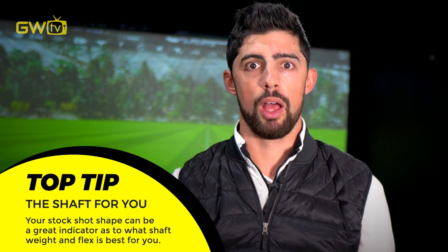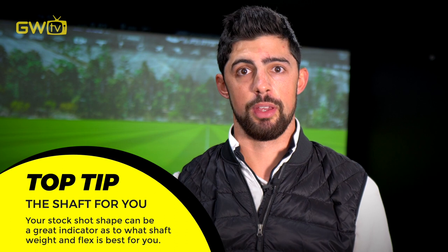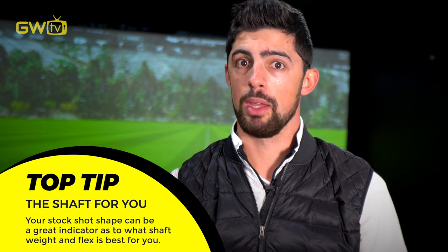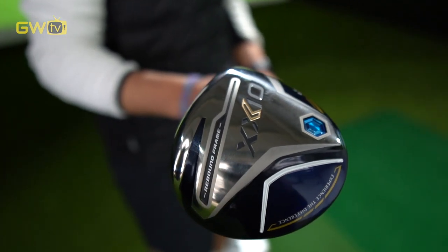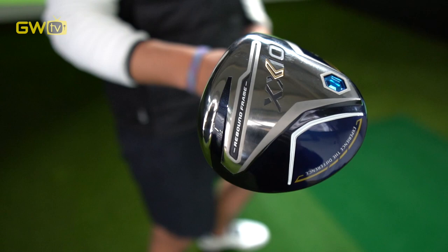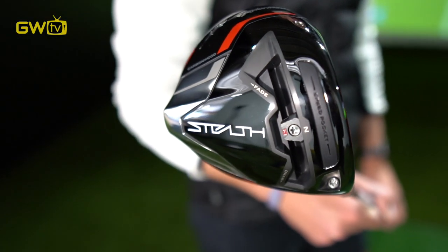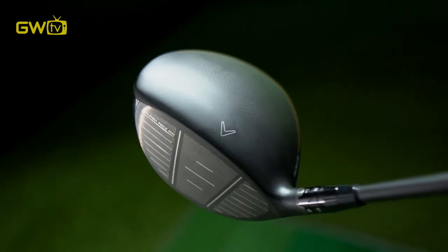If you generally hit a draw, a slightly heavier, stiffer shaft is going to help straighten that out. Vice versa — if you tend to hit a fade or a slice, a lighter shaft is going to help straighten that out and maybe even bring a little bit of a draw into play. Think of Xxio drivers as the e-bikes for golf: they have softer, lighter shafts which means easier launch, easier distance, a little bit of draw bias, and more fairways hit. Other brands such as TaylorMade, Callaway, Srixon, and Cleveland are generally suited to the slightly faster or mid swing speed players, however we can still dial in with the shafts to make sure we get the right one for you.